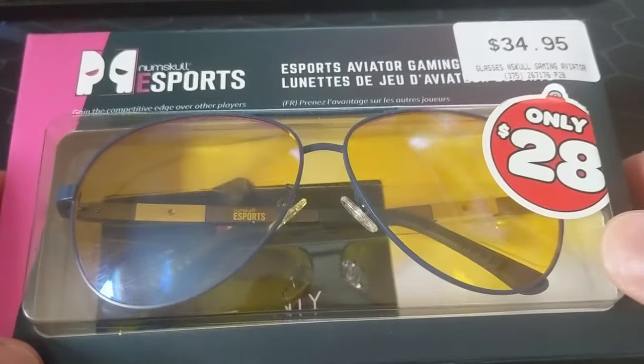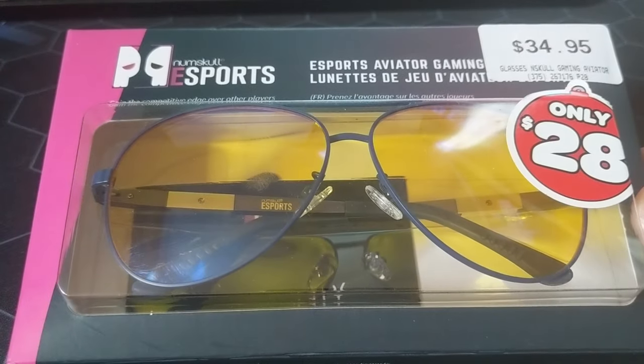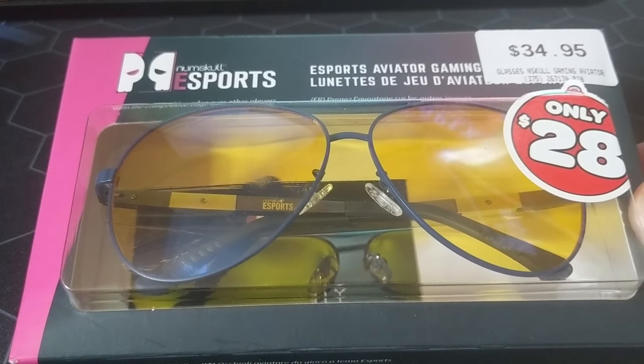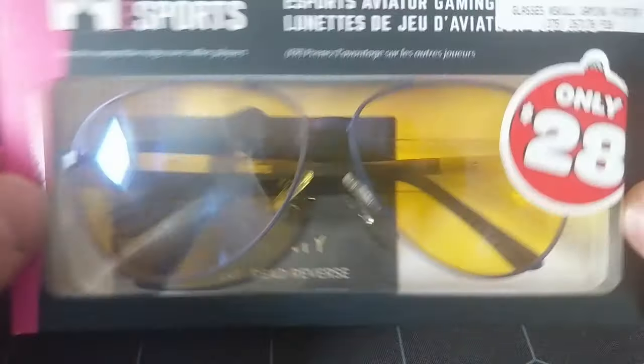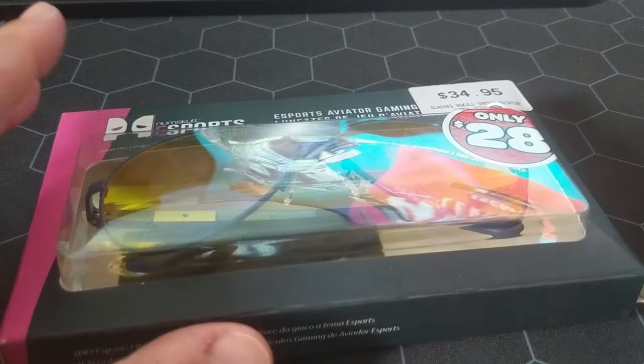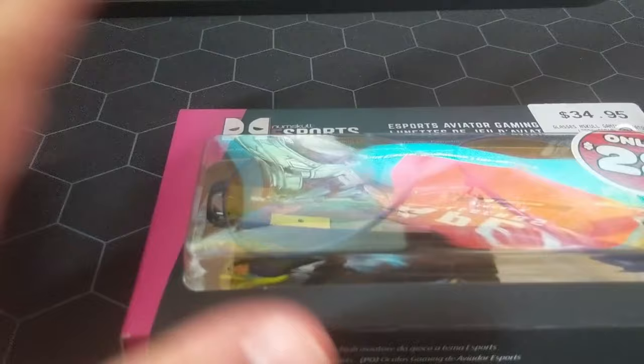Hi guys, Harry here. Today I'm going to have a look at these esports glasses. I've never actually seen an esports guy — or girl — using these, but I'm going to try them out because I've got a bit of a fetish for peripherals, you know, mouse, keyboard, and all that stuff.